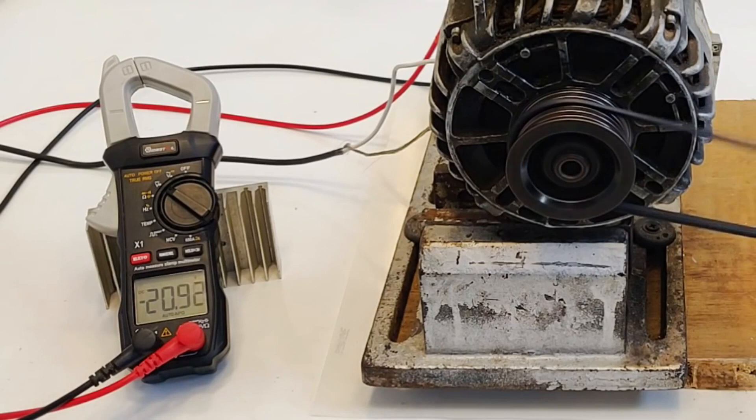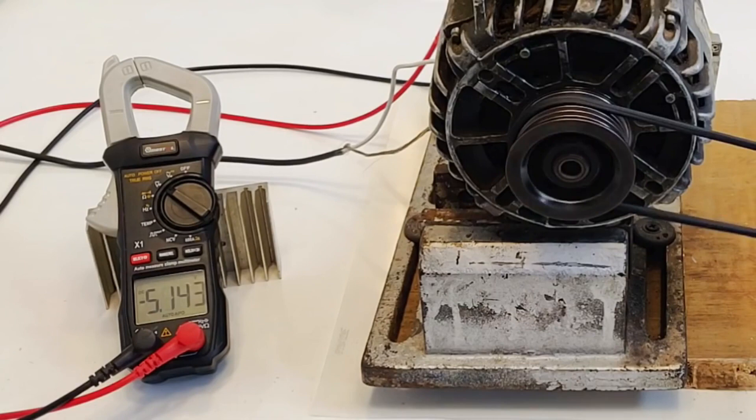That was seriously a great experiment. You can see that if we bypass or remove the voltage regulator from a car alternator, we can go to much higher volts than what it is designed for. I hope you liked this video — please hit like, share, and subscribe. See you in the next one with more videos related to alternators and DC motors.